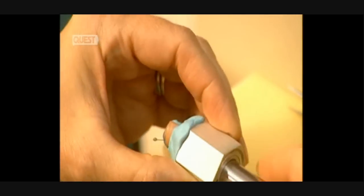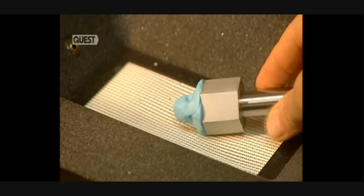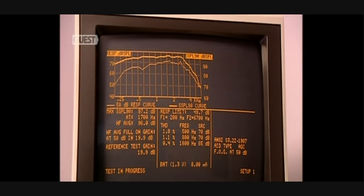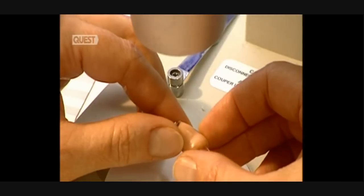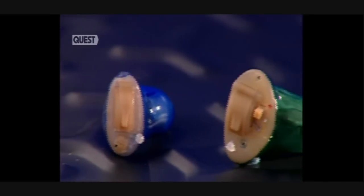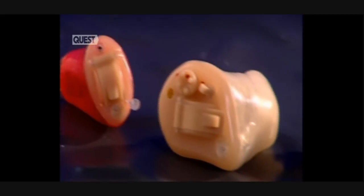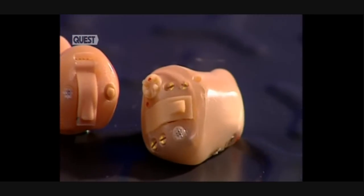The prosthesis is now completed. There remains one important step: verifying its electro-acoustic characteristics. It's with this analyser that they validate the hearing aid conforms to the original prescription. These minute devices are key to improving one's sense of hearing, and with digital technology perfectly suited to this field, hopefully even smaller units will be created.